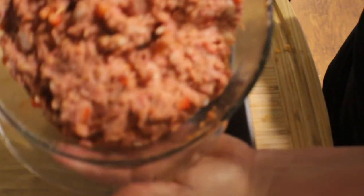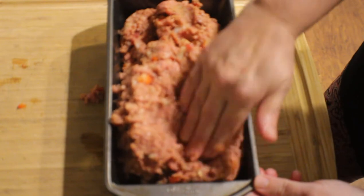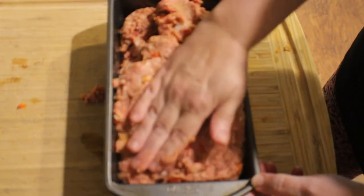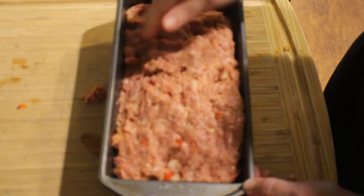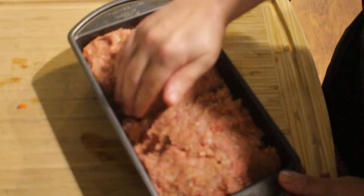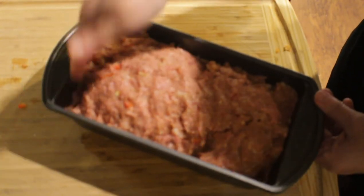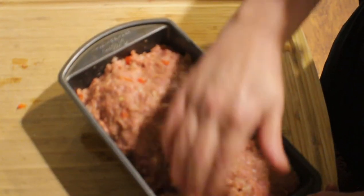I have my nonstick loaf pan — this is a large loaf pan. I'm going to take my meat and put it down into this loaf pan, pressing it down and getting all the air pockets out. Then I'm going to make it look like a loaf of bread, packing in the sides of the meat.